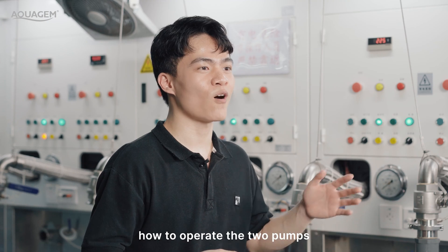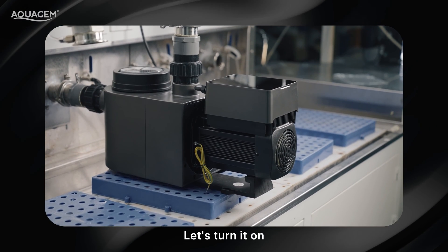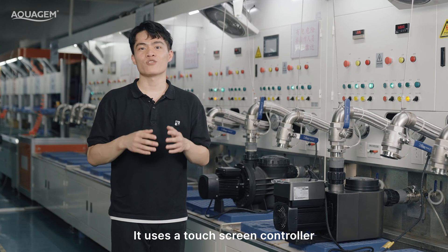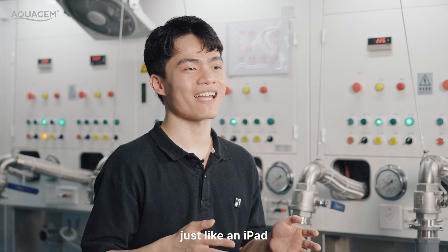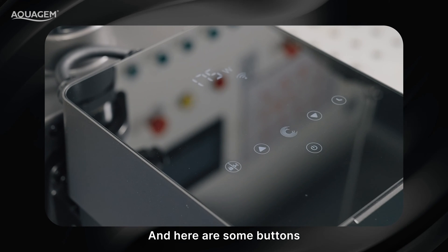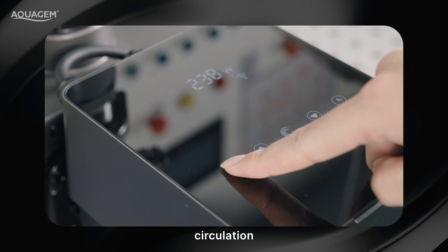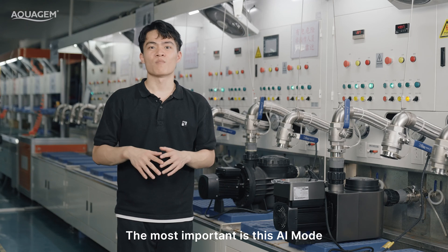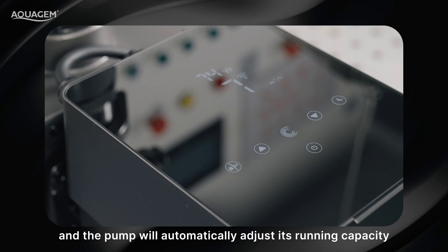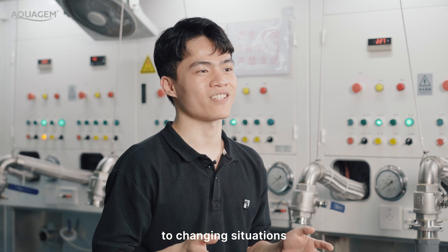Let's get a closer look at how to operate the two pumps. Try the InvertPro first — let's turn it on. This control panel is really innovative. It uses a full touch controller just like an iPad, so easy to use. With only one click, you can perform backwash, circulation, and timing. Most importantly, there is an auto inverter mode. With this mode, you can set the flow rates and the pump will automatically adjust its running capacity to changing situations.